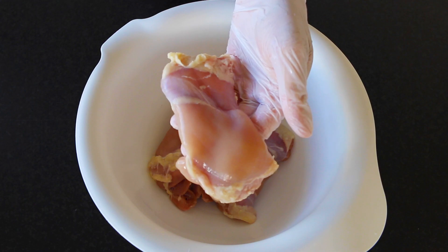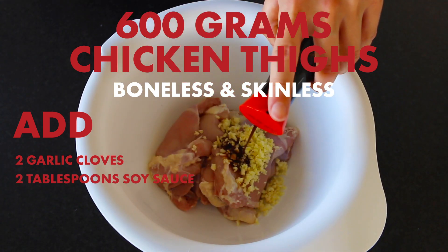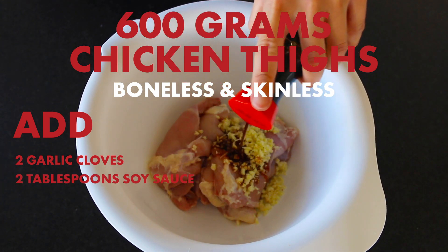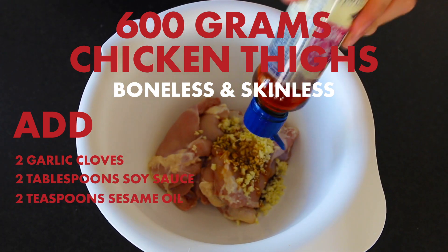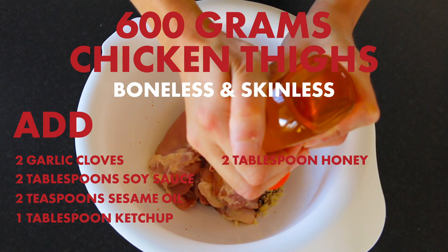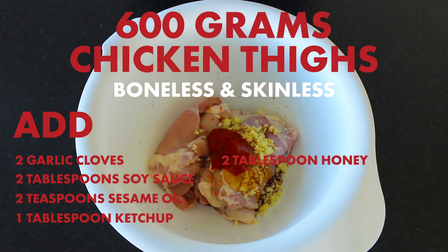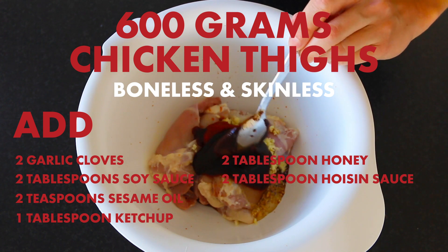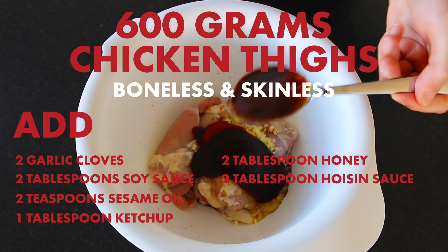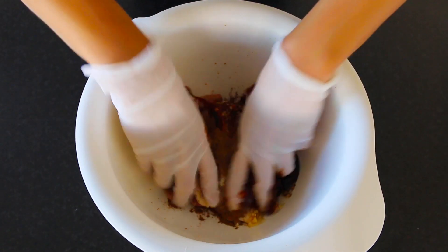All right, let's get cooking. In a large bowl, place 600 grams of boneless skinless chicken thighs. Add two finely chopped garlic cloves, two tablespoons of soy sauce, two teaspoons of sesame oil, a tablespoon of ketchup, two tablespoons of honey, two tablespoons of hoisin sauce, and one teaspoon of Chinese five spice. Mix well until all of the chicken is covered.